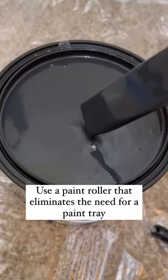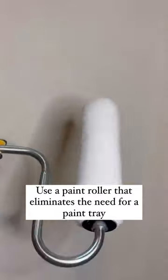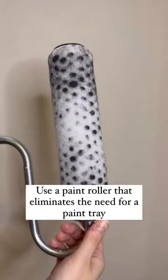This next one is one of my tried and true favorites. This is a paint roller that allows you to paint without using a paint tray. I know it sounds crazy, but we have painted bedrooms as well as ceilings using this paint roller, and y'all, it is magic every single time.